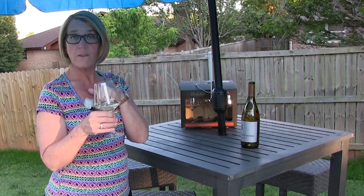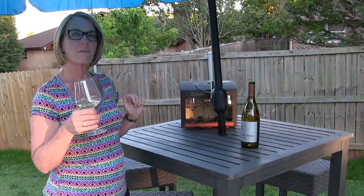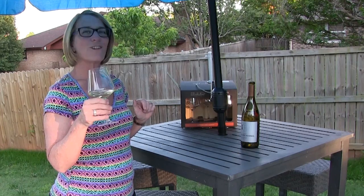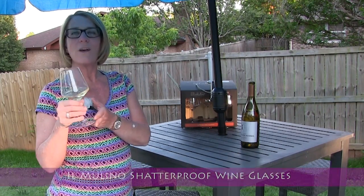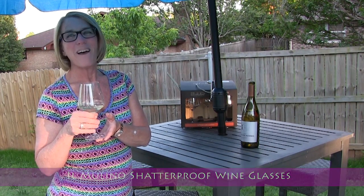It's also dishwasher safe on the top rack. I think I made a very good purchase for these six glasses. I think we'll have a safe summer with our Chardonnay. Thank you for joining me. I hope you give these a shot and we'll see you next time. Remember, it's all about having fun with wine.